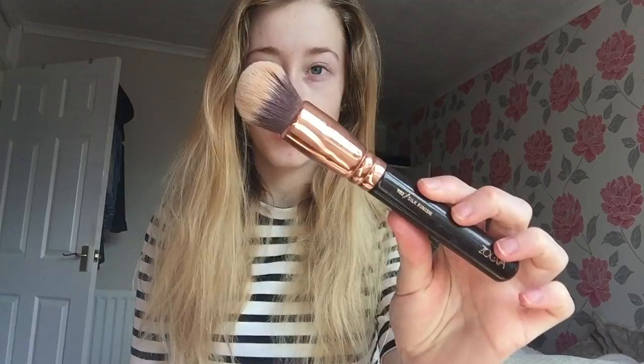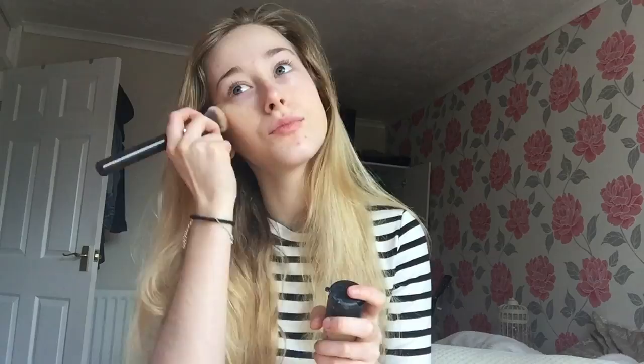Next I'm going to take my Macro Longwear foundation in MC15 and I'm going to apply it with my Silk Finish Zoeva brush.